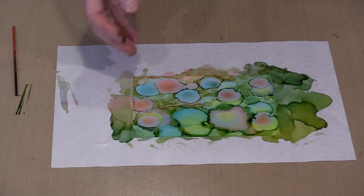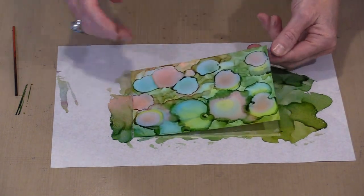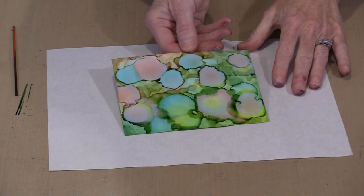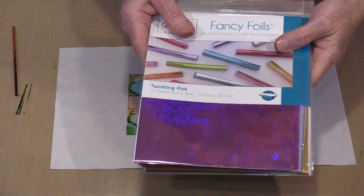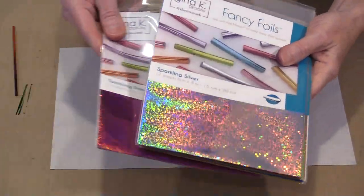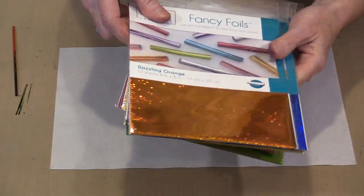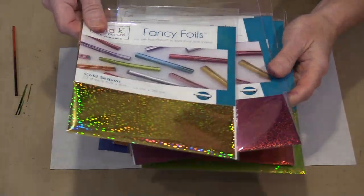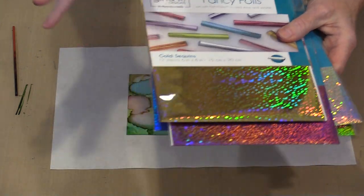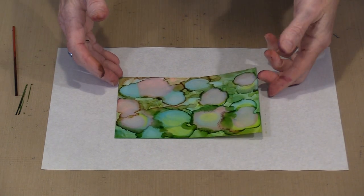So let me talk about foil while this is drying. These are some Gina K foils — it's really hard to show this without the light reflecting in such a way that all you see is glare. Here's the gold one; there is actually a silver sequin too, I don't seem to have it here. But besides the solid colors there are all these wonderful effects, so you have lots of different options.